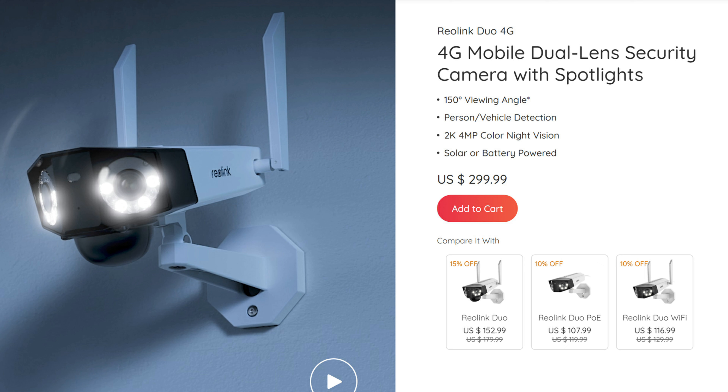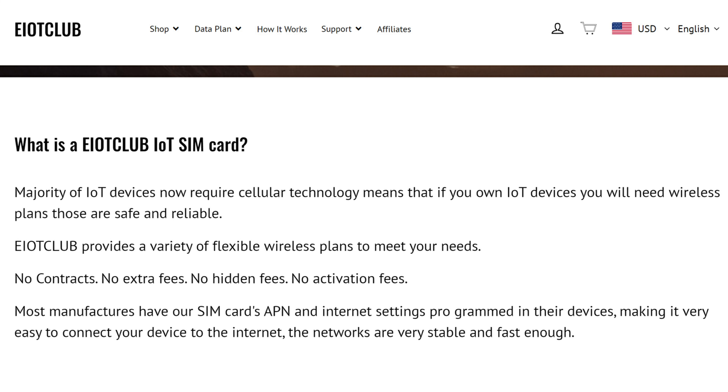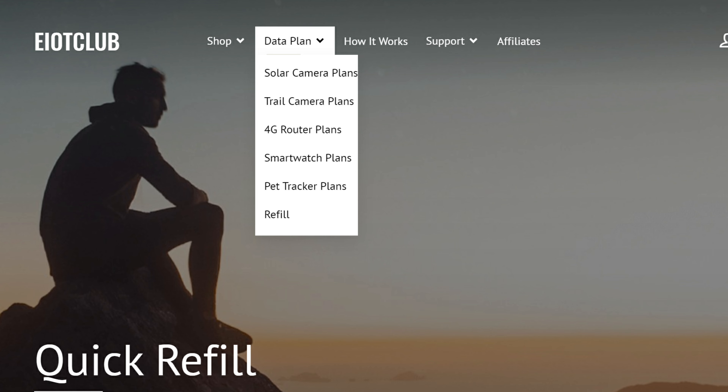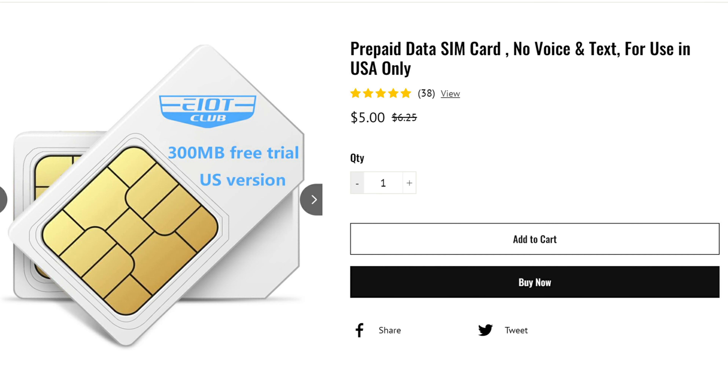Thank you Reolink for sending me this 4G camera with solar panel bundle to be reviewed. This is the 4G mobile dual-lens camera from Reolink — it doesn't use Wi-Fi but uses a cellular 4G LTE connection with a SIM card that you'll need to purchase. Supported carriers in the US are T-Mobile and Vodafone. There is also EIOT Club, which reached out to me at a perfect timing — they specialize in SIM card data plans for security cameras, trail, pet, or GPS trackers, and their SIM cards are compatible with Reolink.